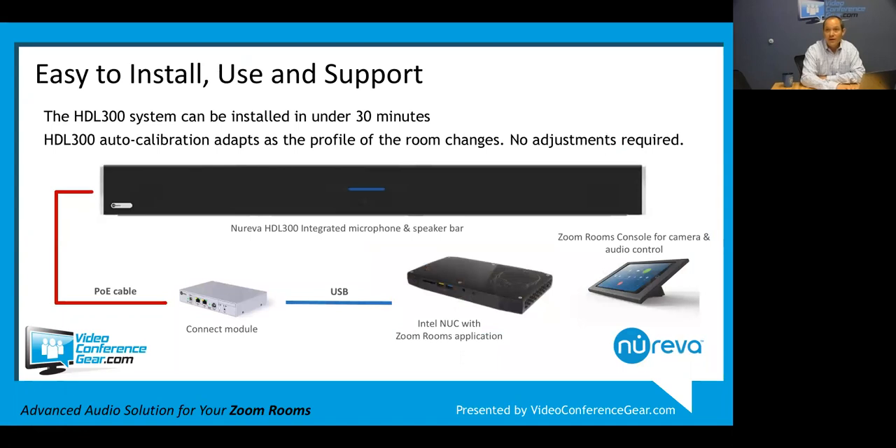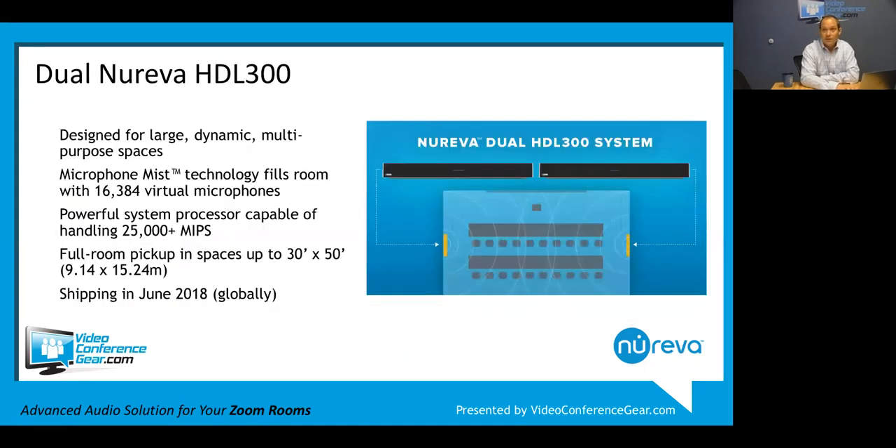The Reva system is pretty simple. It's one big soundbar that runs back to a connect module via a standard Cat5 cable, then USB to the computer. Coming out soon - first shipments in June, though a little backed up due to popular demand - you'll be able to run two of these in the same room, two Reva HDL 300s for rooms over 30 by 30 feet.